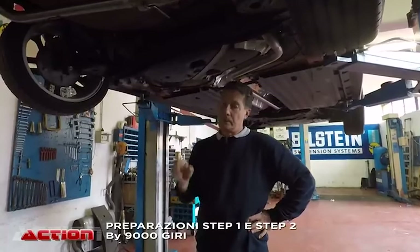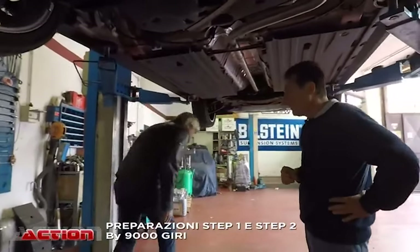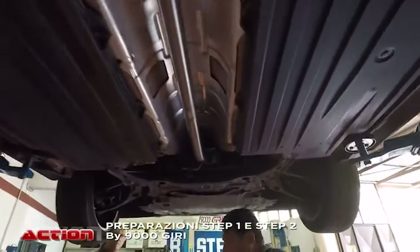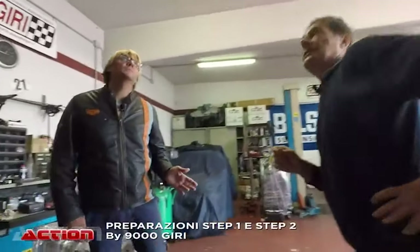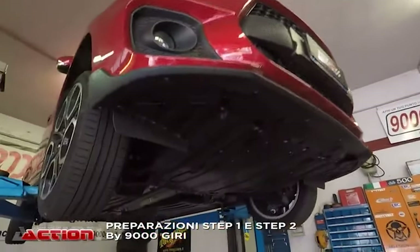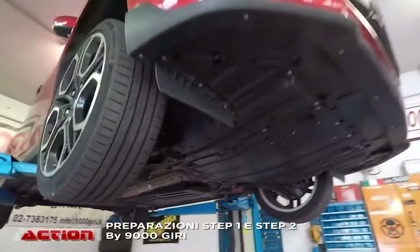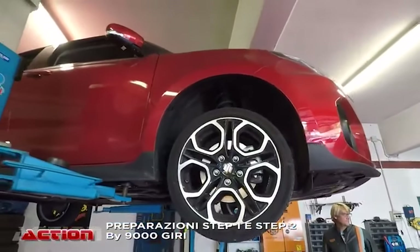Ti farò vedere presto — ti inviterò dove facciamo questo genere di modifiche e parleremo in maniera più tecnica di cosa significa modificare una turbina e le varie componenti del turbo. Questa è nuova di pacca? Deve essere abbastanza recente — la targa è recente. Come spesso accade, tanti clienti — anche quella Golf 7.5 — appena la comprano, dopo una settimana o dieci giorni, abbiamo fatto preparazioni su macchine con 50 km.